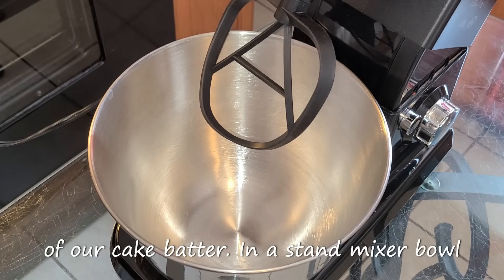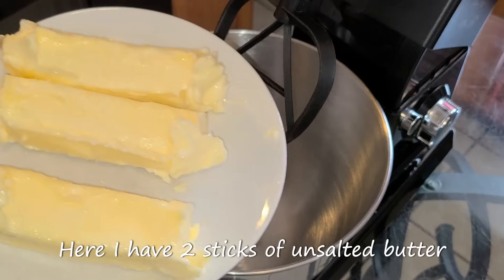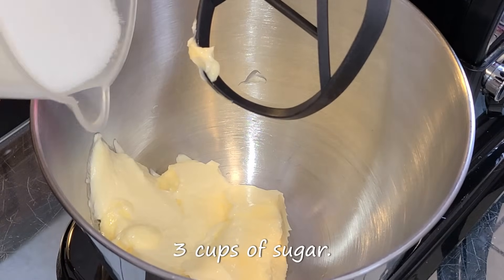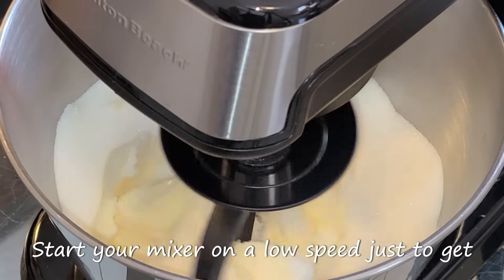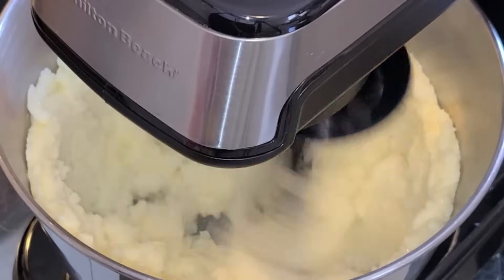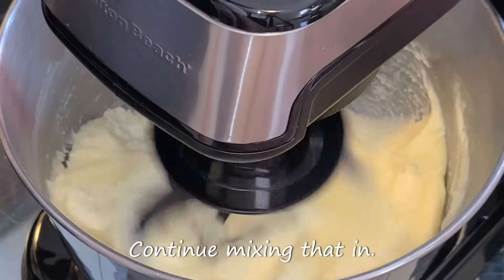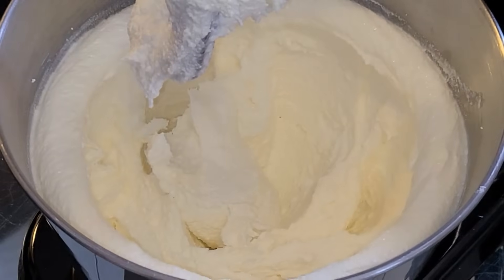Let's get started with the preparation of our cake batter. In a stand mixer bowl fitted with the paddle attachment — you can also use a hand mixer — add two sticks of unsalted butter softened and at room temperature, and one stick of salted butter softened and at room temperature. Add three cups of sugar. Start your mixer on a low speed just to get the butter and sugar incorporated, then turn it up to the highest setting and mix on high speed for six minutes. Stop at some point to scrape down the sides of the bowl.